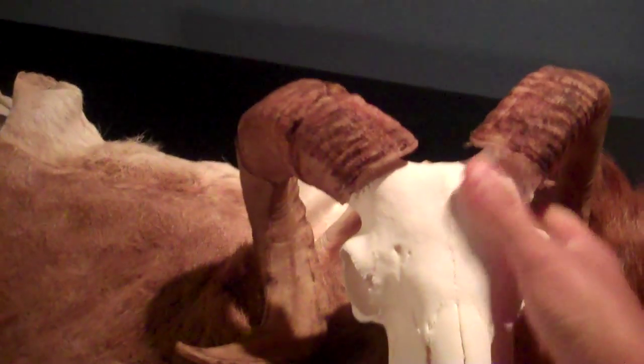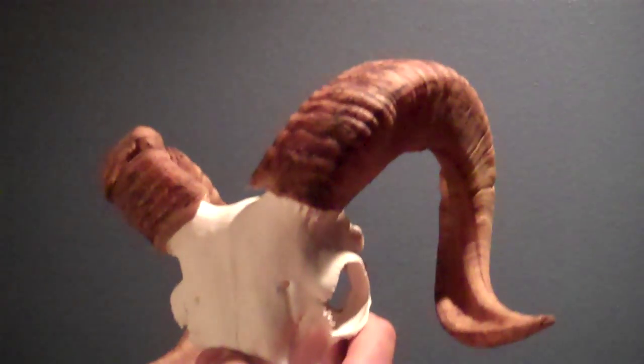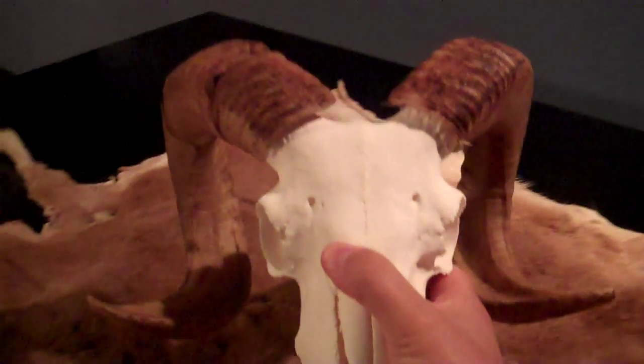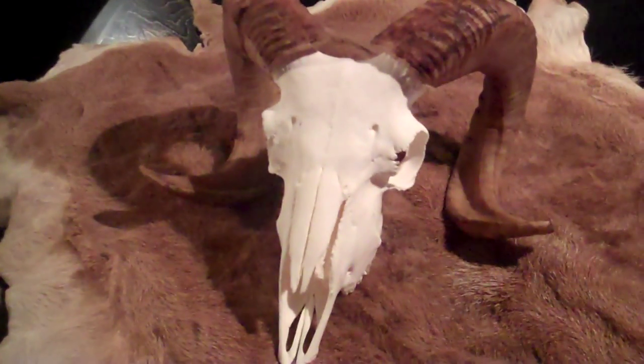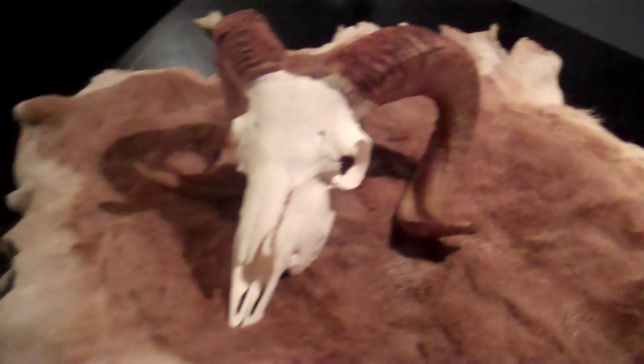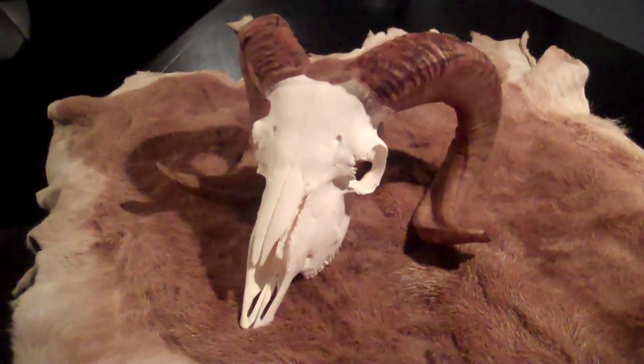Here's the skull. I'll give you a look at the horns. I think it's a pretty respectable Corsican ram. I can't say enough good things — this skull is absolutely bright white. It did a great job. I've heard nothing but horror stories about taxidermists. This was my first time using one, and I'm absolutely thrilled with his results.